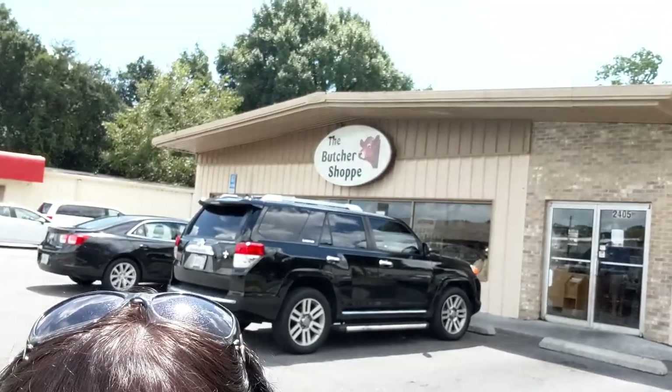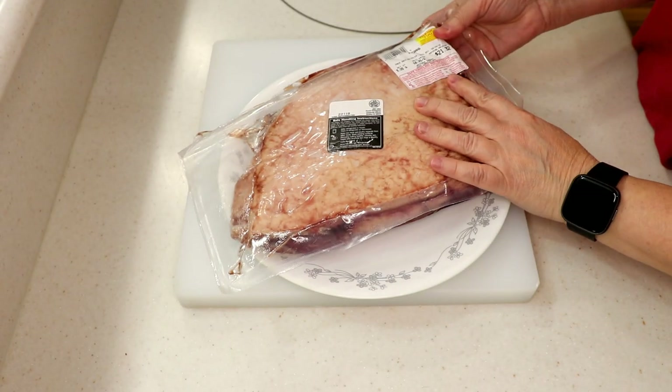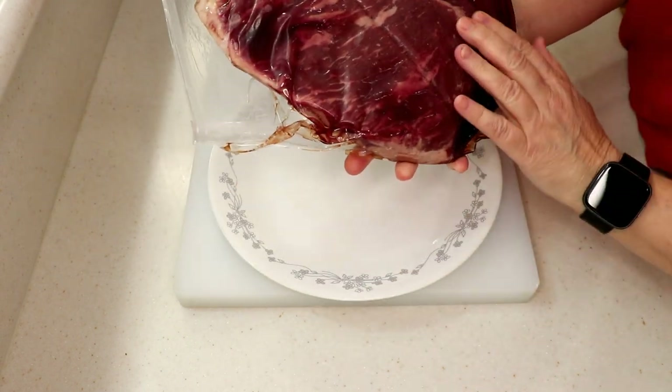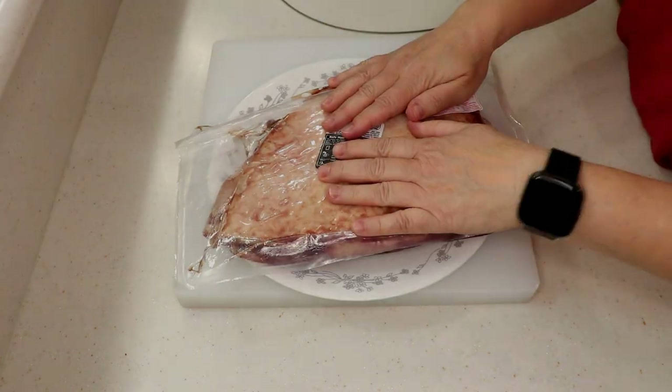Hi guys, we're back in Pensacola — I'm on the hunt for some picanha, so right here at the butcher shop. Hey guys, before I cut it open I wanted to show you how much it cost. It's $21.32 — okay, it's not cheap. It's beautiful, look at that. So I'm gonna take it out of the plastic and wipe it dry with a paper towel, and then I'll show you how to cut it.